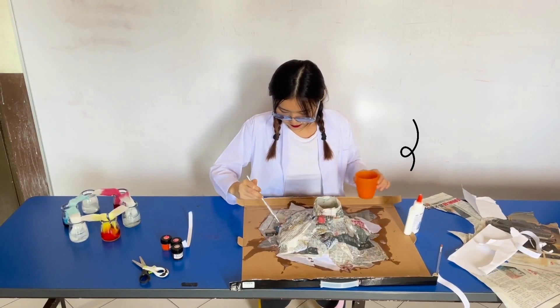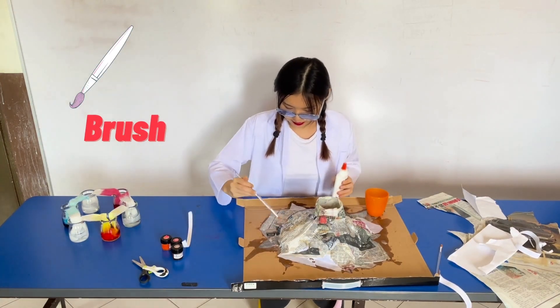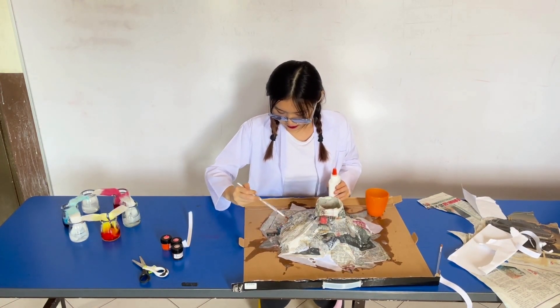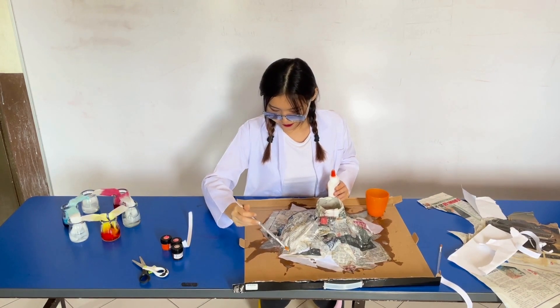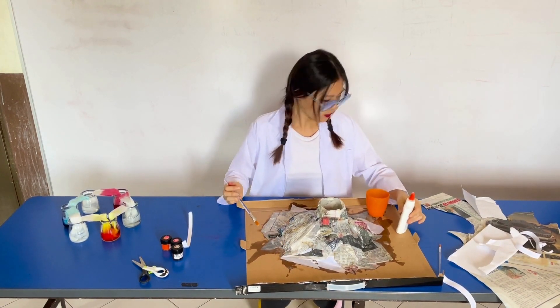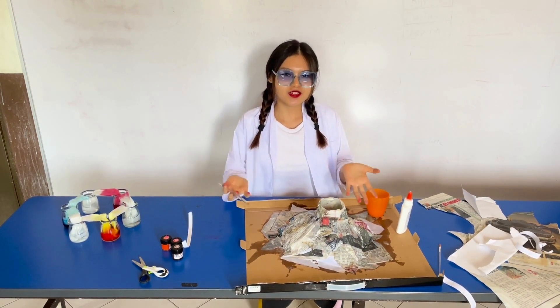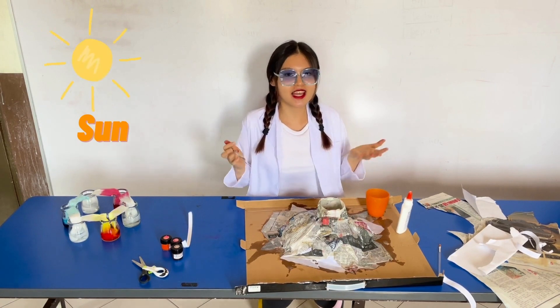That orange cup that Shorsha is holding right now is filled with glue and water. Use a brush and brush it all over the newspaper to make it sticky. Now the volcano is almost done, and I'm going to be putting the volcano under the sun to let it dry.